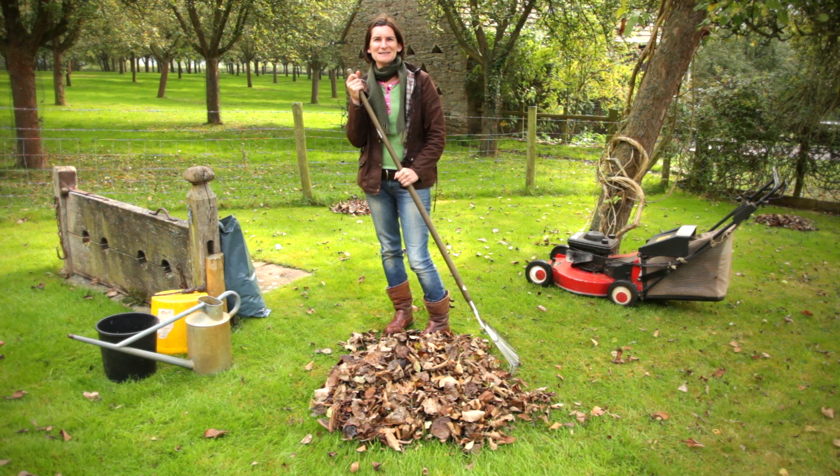Hi, I'm Tamsin from the English Garden magazine. I'm here at our home garden, Stocktonbury. It's late September and the leaves have definitely started to fall.